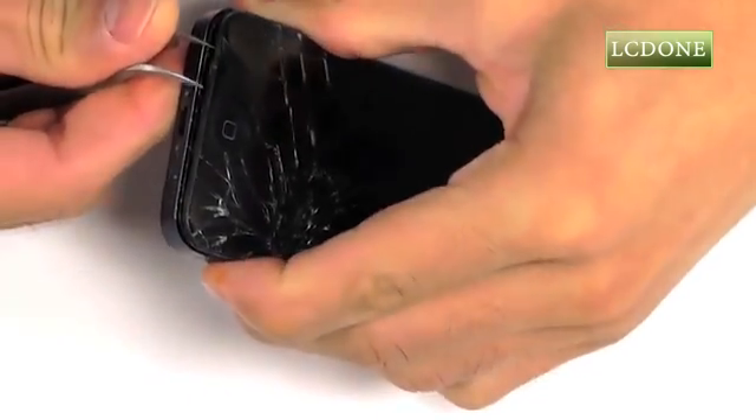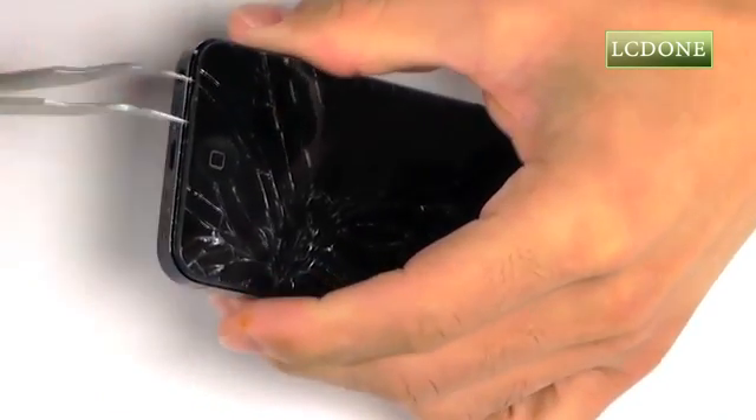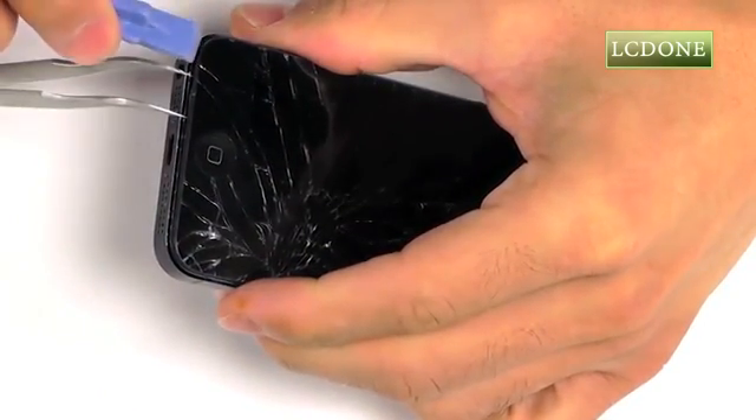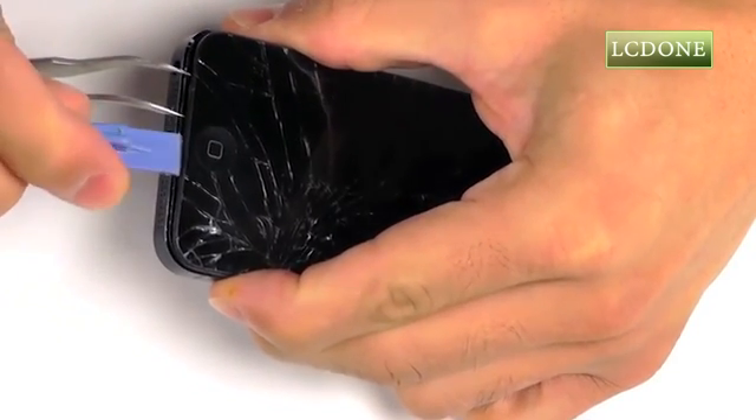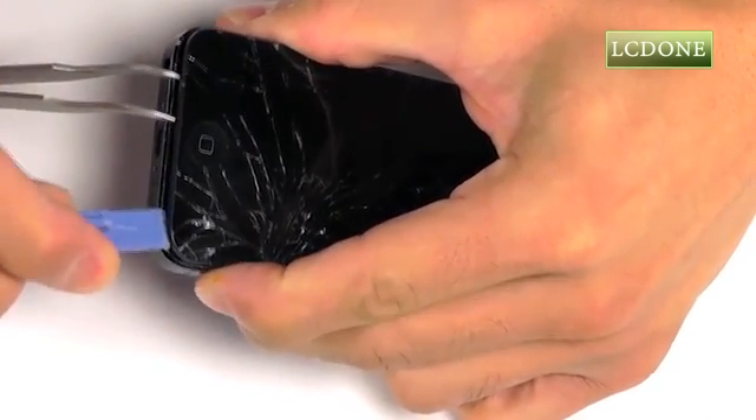Once you begin the separation of your display assembly, utilize a plastic opening tool to continue that separation around the perimeter of the display, so that we can peel it back, revealing the phone's internals.